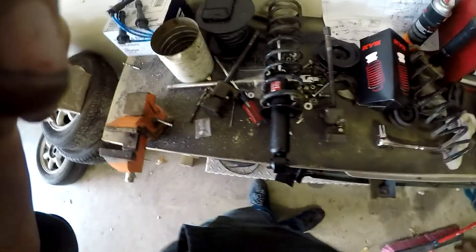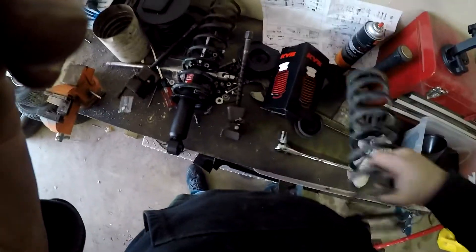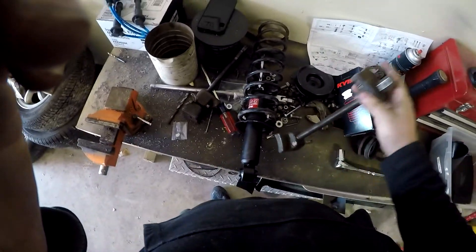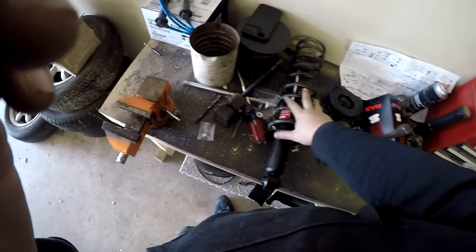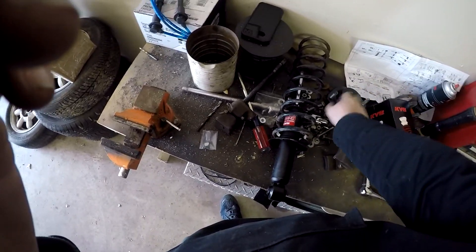We got some spring compressors and we'll compress them down, then be able to get the shock mounts into the new struts — or the struts into the new shock mounts — and put them in. Let's get her done, let's get it going.